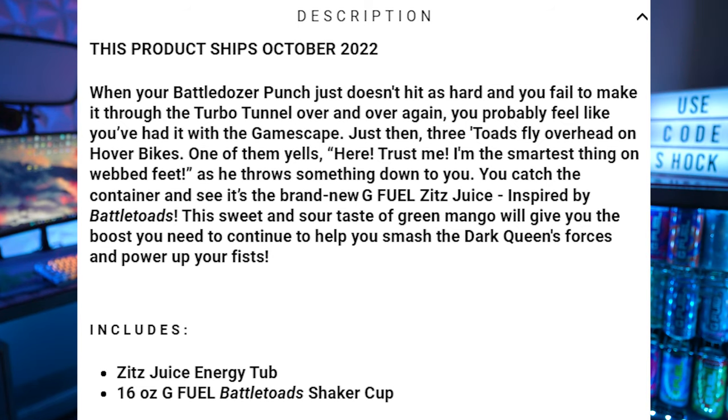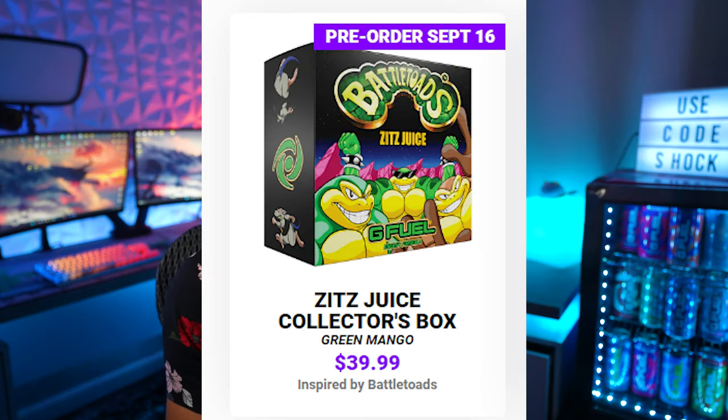I'm angry about the pre-orders too, because it does suck — I wish I could have my review up before you could buy the flavor so it could help you decide if you guys want to pick it up or not. But basically, it is going to be shipping in October, and it is going to be releasing on September 16th.